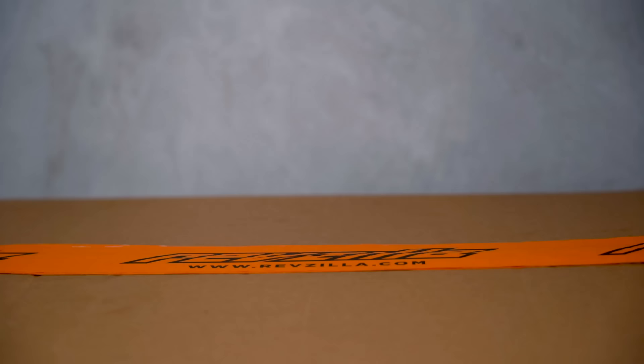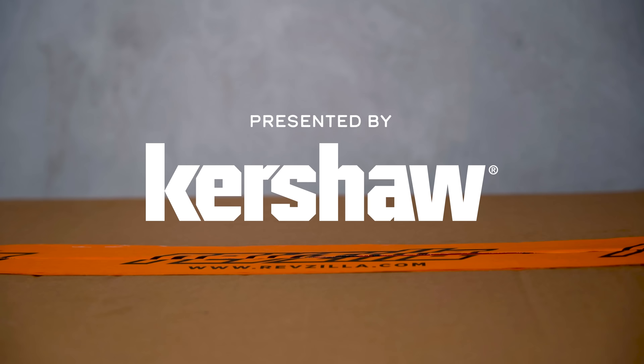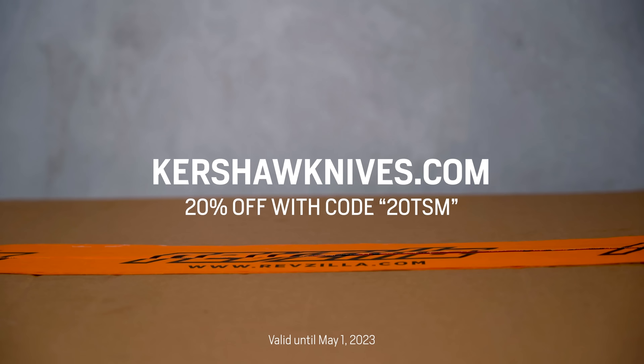This episode of the shop manual is brought to you by Kershaw, my go-to unboxing knife and a tool I carry with me everywhere. Get 20% off your order at kershawknives.com with discount code 20TSM.